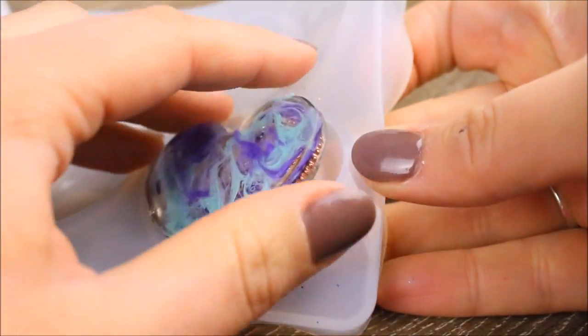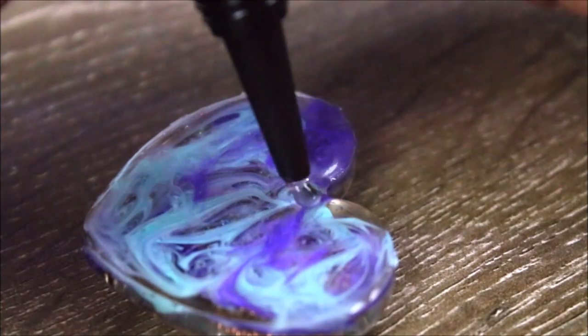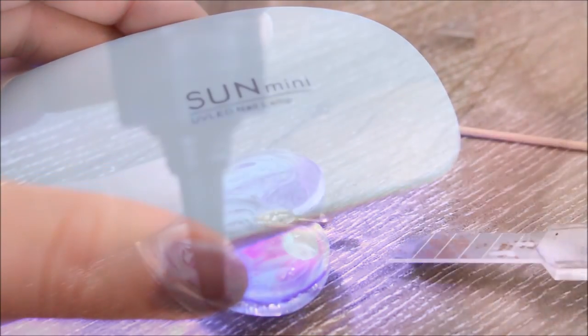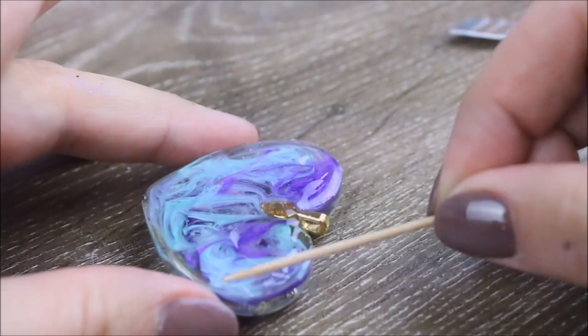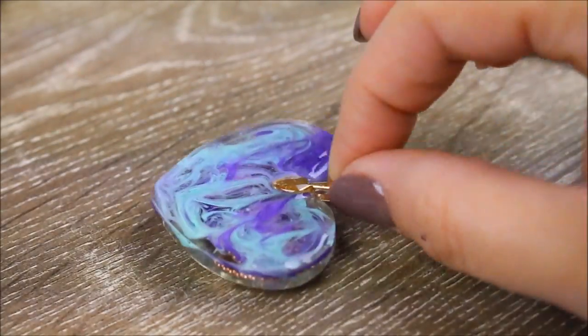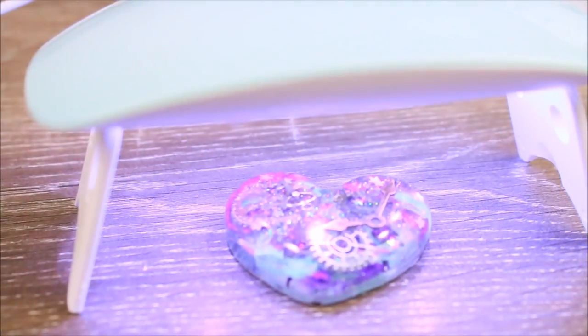I set the UV light underneath the mould as well for a good 10 minutes, as well as on the top, just to make sure that each layer has been cured completely. Using a small amount of UV resin to act like a glue, I attached a gold finding so that we can attach it to a chain, which ultimately turns it into a charm. I set that layer and then concluded the project by adding some more UV resin on the backside of my charm, smoothing out the edges and being careful not to spill it over. To be extra careful I used a baby wipe to wipe around the edges to ensure there's no overflow, and then set my charm for the final time under the UV light.